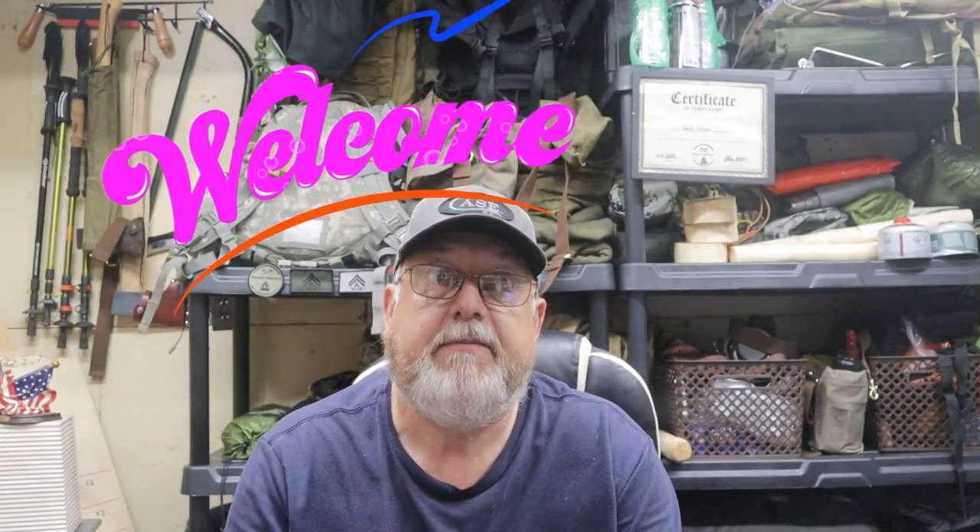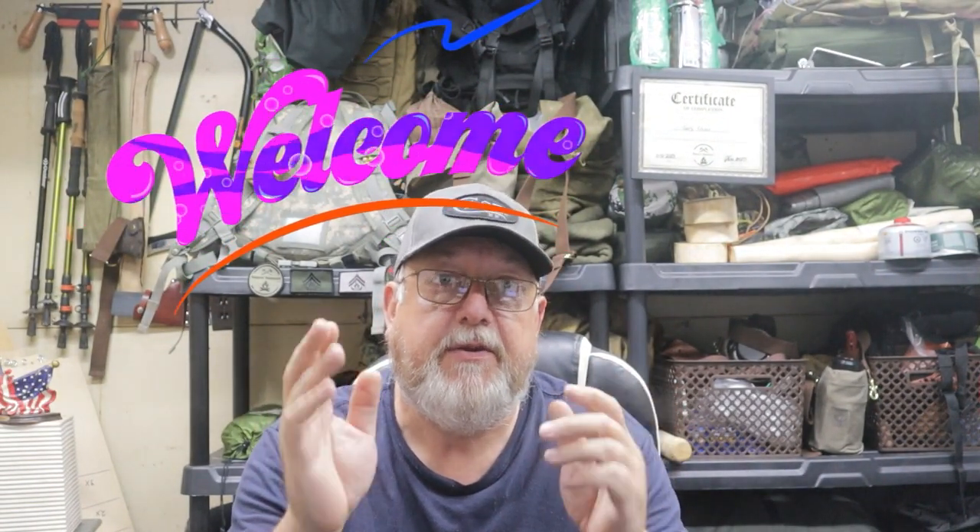Hello everyone and welcome to my channel. I genuinely appreciate you being here. It's been a while since I put out a new video and I do apologize for that, but sometimes life gets in the way. I should be back to posting videos on a regular schedule, so please stay tuned.